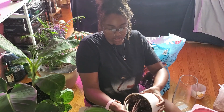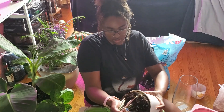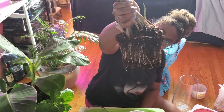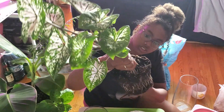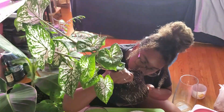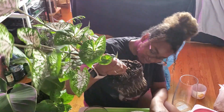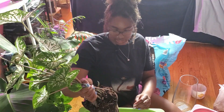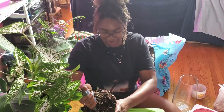I'm going to do it as gently as possible, just squeezing around the pot. Okay, a gentle tug. Look at those roots — it looks good, no rot, doesn't smell bad. Now to squish this in — I'm just going to go for it!